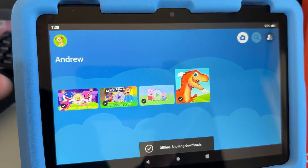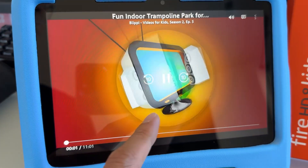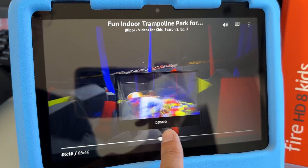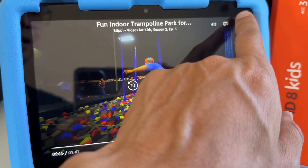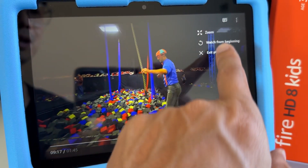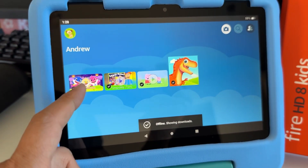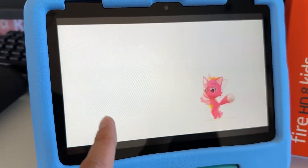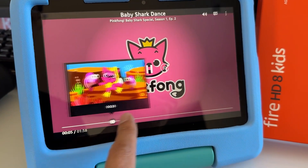With Wi-Fi disabled, you can see the three videos we just downloaded are all available right here. Tap on one to play it — you can thumb through like this, no internet needed at all. You can exit by tapping the three dots on the top right. Baby Shark is here too — that's so cool! And that's how you download videos offline.